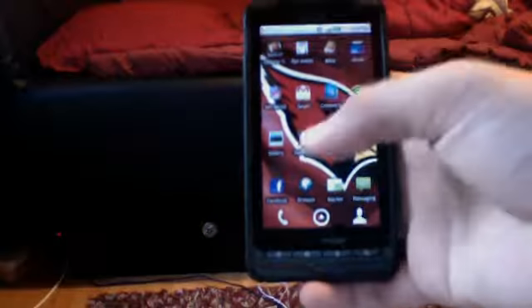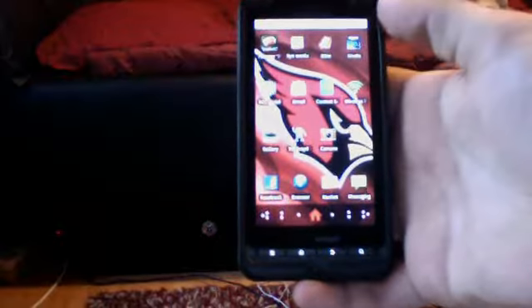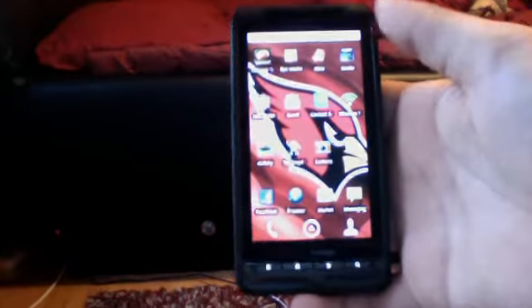Hey guys, it's Tyler here. I just want to review Android 2.2 for the Droid X.